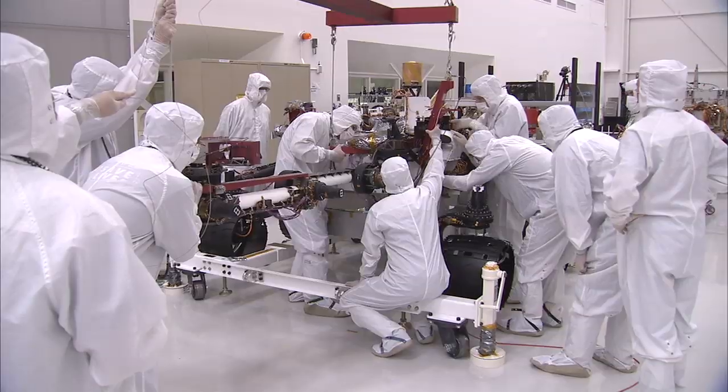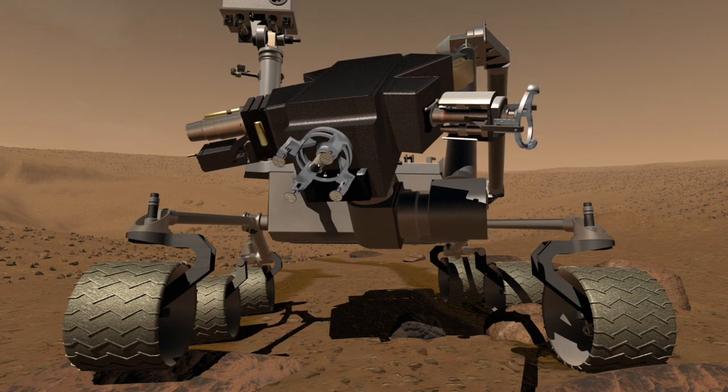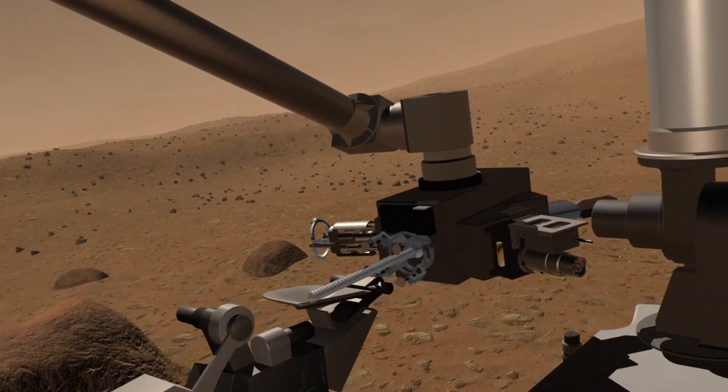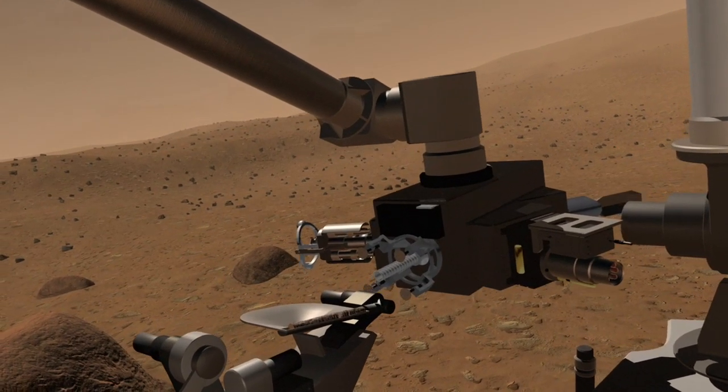The arm is really one of the fundamental parts of our ability to gather the science. At the end of the arm there are several different instruments: there's a camera, there's a spectrometer, and there's a drill that will deliver samples up to the other instruments on the rover. So without the arm, we wouldn't be able to do a good portion of the science that we're actually going to Mars for.